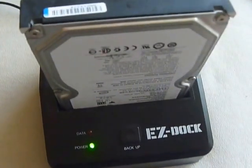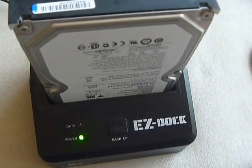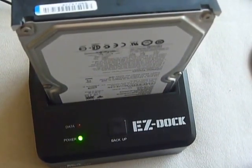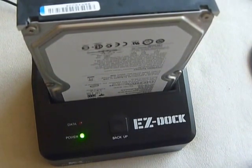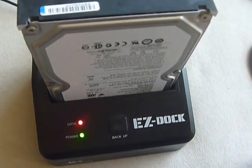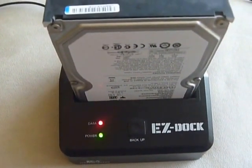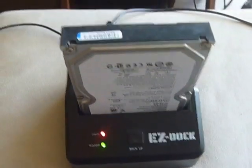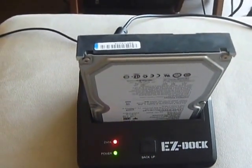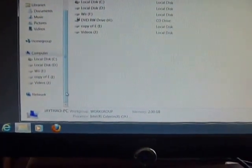Turning on the power. Waiting... nothing happening on the computer screen. No external drives detected right now.